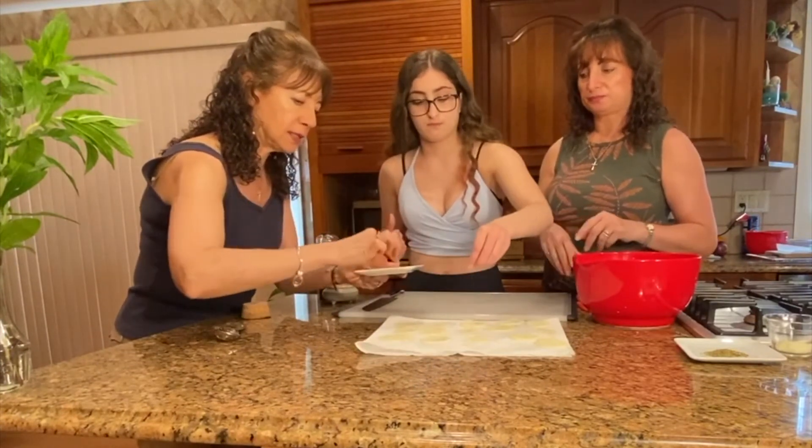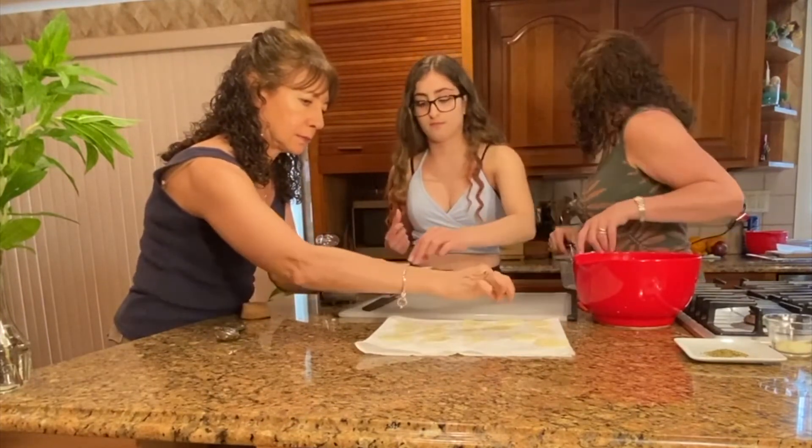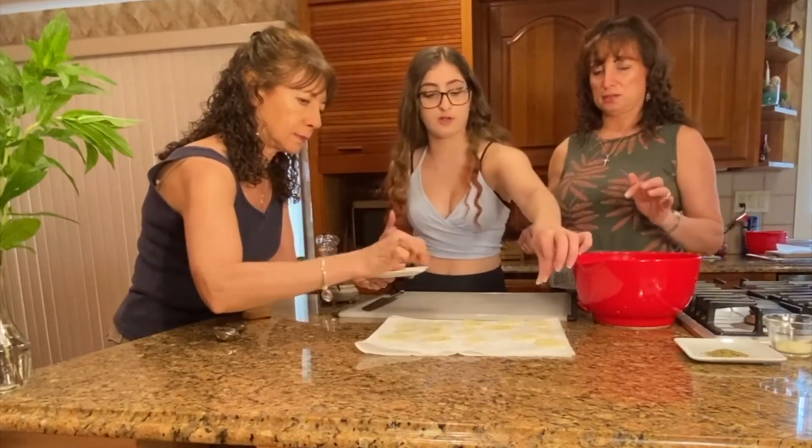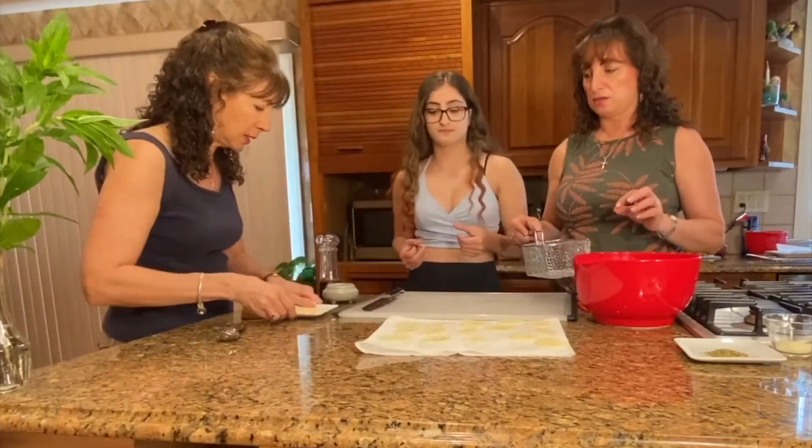This is like the first seasoning — they're going to go through a second seasoning once they're done. You don't need a lot of garlic powder; it's so fragrant. So those are ready to go.